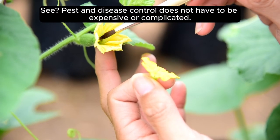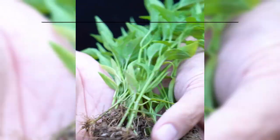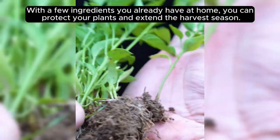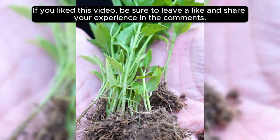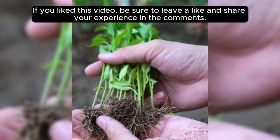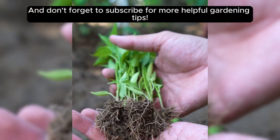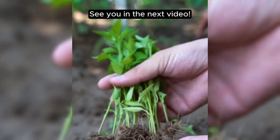Pest and disease control does not have to be expensive or complicated. With a few ingredients you already have at home, you can protect your plants and extend the harvest season. If you liked this video, be sure to leave a like and share your experience in the comments. And don't forget to subscribe for more helpful gardening tips. See you in the next video!